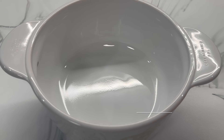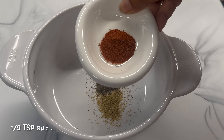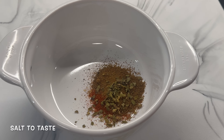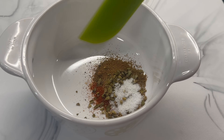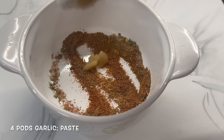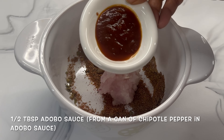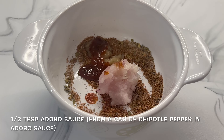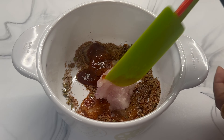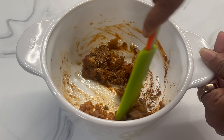Let's marinate our chicken first. In a dish, add some coriander powder, pepper powder, smoked paprika, cumin powder, oregano, and salt to taste. Mix all the dry ingredients first. Then add some garlic paste and some grated onion, along with some adobo sauce from a can of chipotle peppers in adobo sauce, and lastly some freshly squeezed lemon juice. Mix all the ingredients well until you get a homogenous marinade.